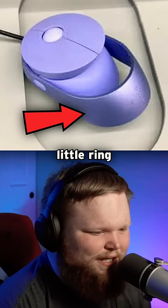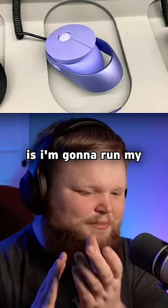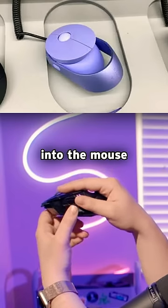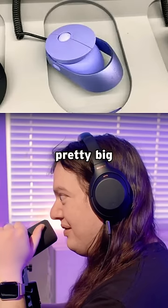Where do you rest your palm? On that little ring. See, what I'm going to do is run my hand through the bottom of it, so you go up over and into the mouse. Yeah, so you're like holding it — it'd have to be pretty big. That's the crux of gaming mouse.